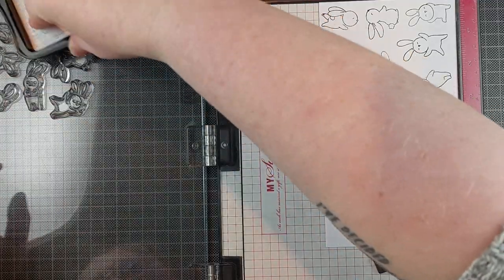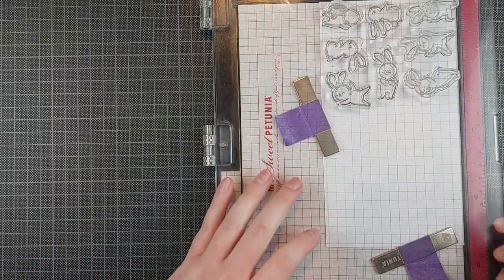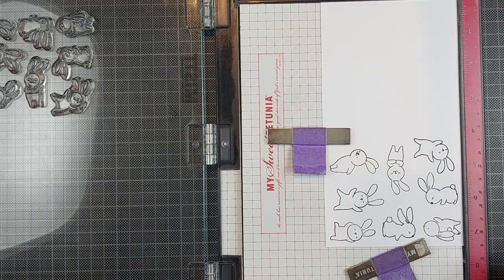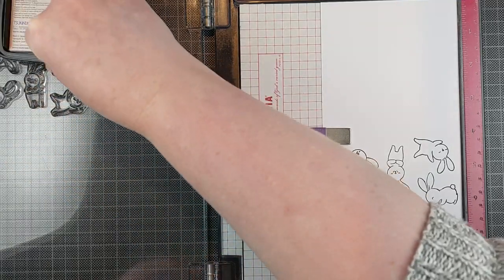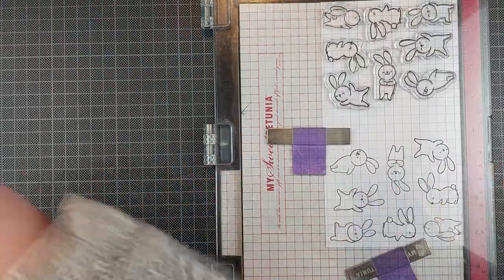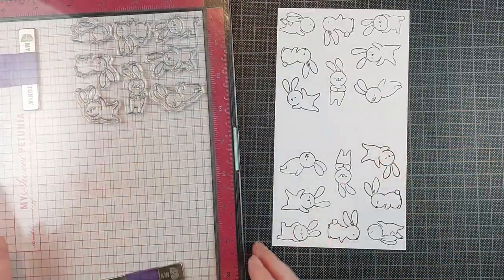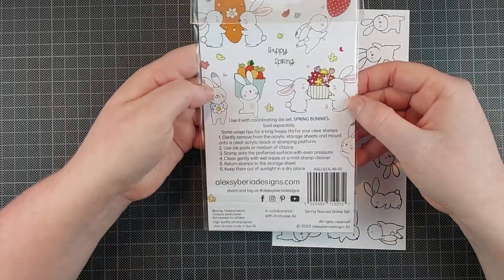Because I'm using a MISTI stamping tool, all I have to do after stamping it the first time — I'm using Memento Tuxedo Black Ink by the way — is turn my page around and then I can stamp it again. These are a lot of bunnies for one card. I actually ended up having three leftovers, so I made an entirely different card with those and I forgot to film it, but I did share it on Instagram a while back. I will leave a link in the description below if you want to see that.